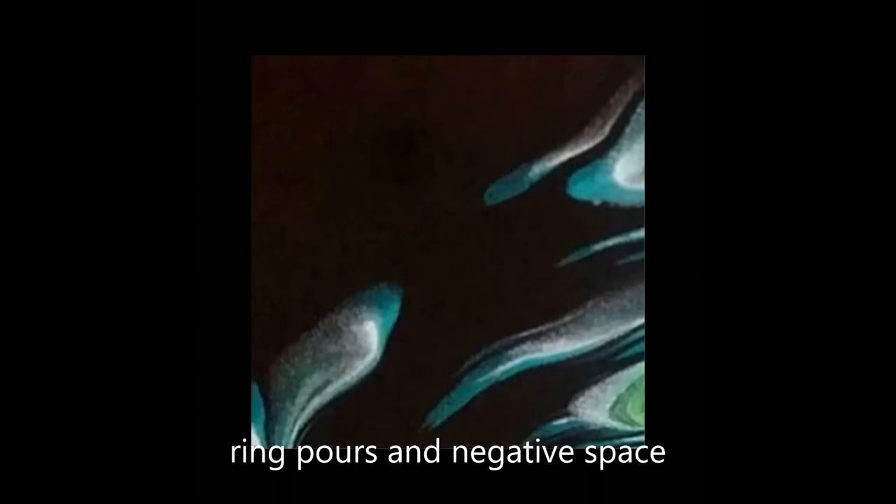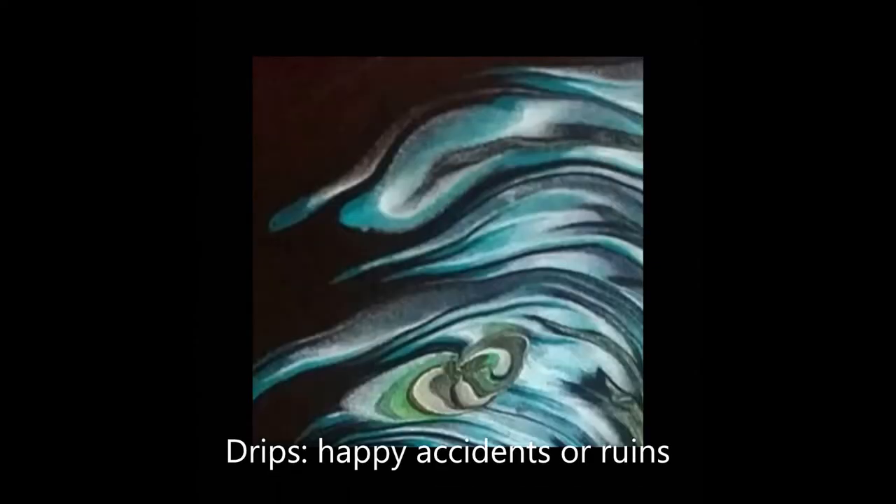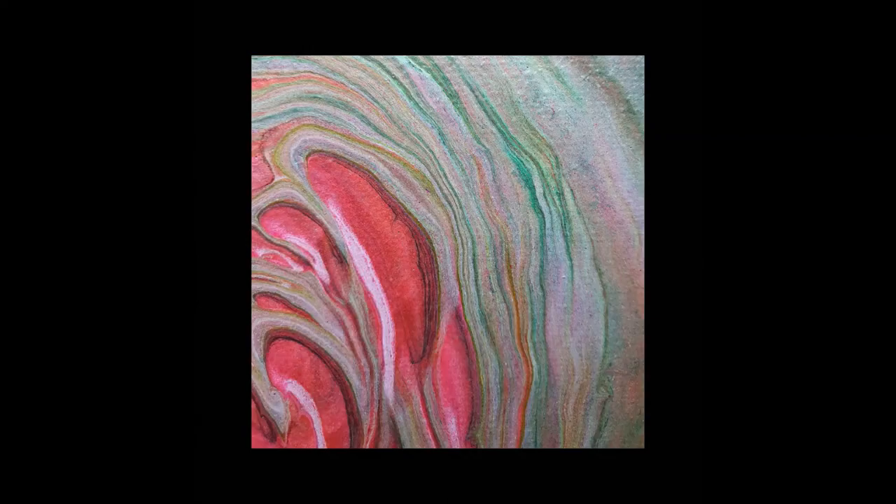Negative space — we don't often get negative space when we're doing ring pour techniques, and I was going for universe but that's not what I ended up with. Right at the end of finishing my ring pour there was a droplet. I was so annoyed — I thought what am I going to do. I can't change it, but you'll see the end result and I was amazed. These lovely swirling patterns, and on the left hand side they almost look like fingers.